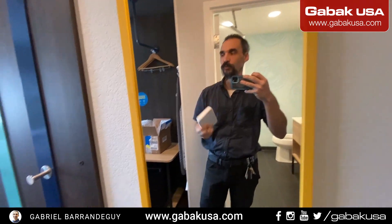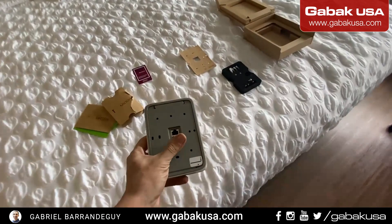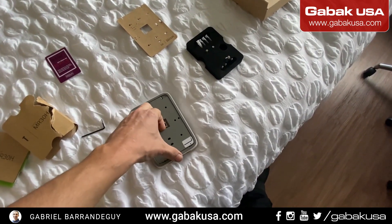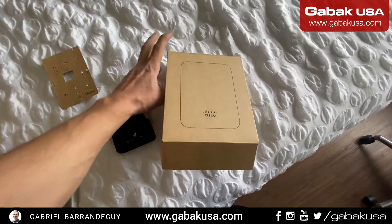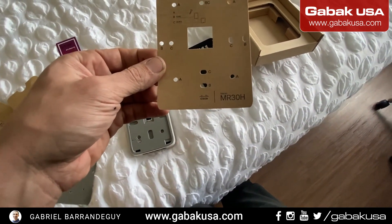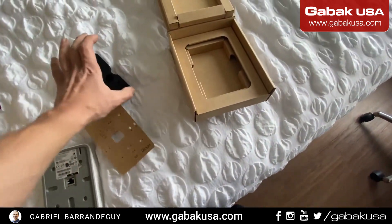I'm going to teach you how to install this access point — it's very easy. I am in a hotel at the Hilton, so I have to install one of these, or I have done it already. This is very easy. In order to install this, it comes like that without a box. This is the Cisco Meraki MR30H, as you can see here.